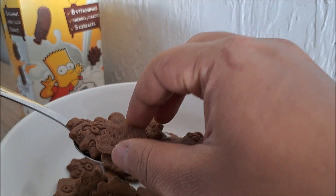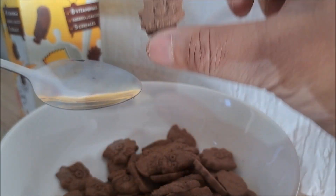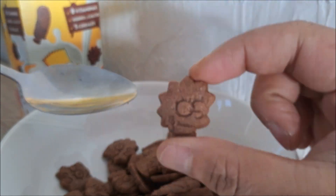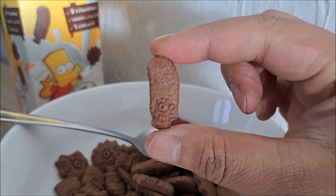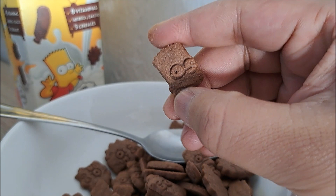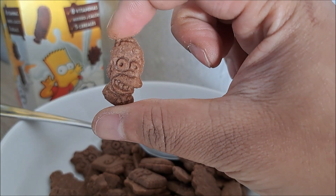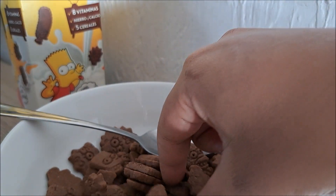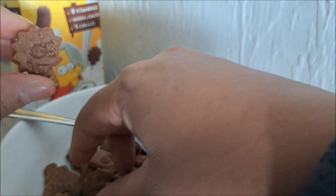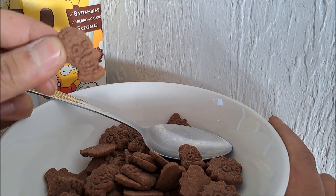Wow, look at this! Maggie. Lisa, Lisa. Marge — look at her long hair, wow. It is Marge. Then we got Bart. And Homer. They are all here. Hi Lisa. Maggie. Yes, the cereal box of the Simpsons — crunchy, crispy and so delicious. Homer, I'm going to eat you.